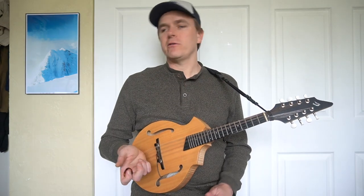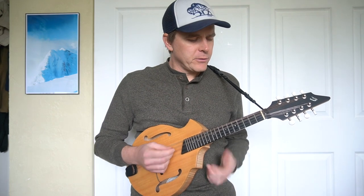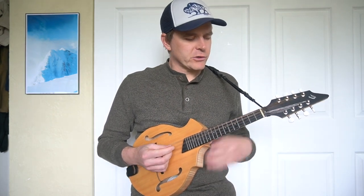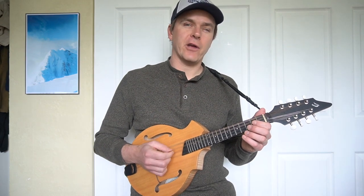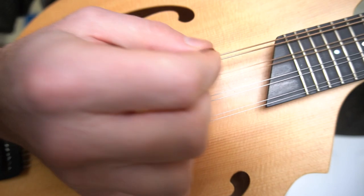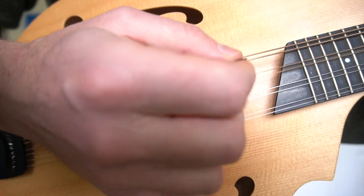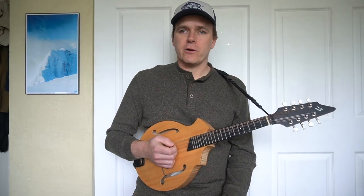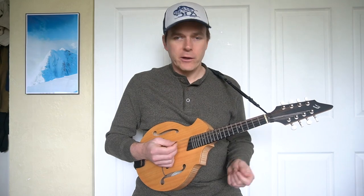If you're going into folk music like bluegrass, you might be playing the bluegrass shuffle pattern: down-down-up, down-up, down-up, down-up. We'll take a look at the easy fiddle tune 'Boil Them Cabbage Down' and play it with that pattern.